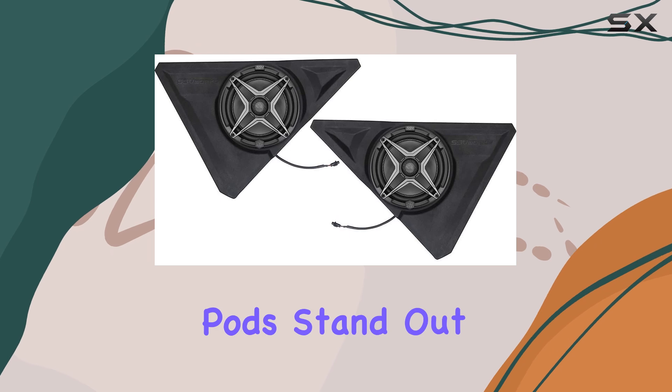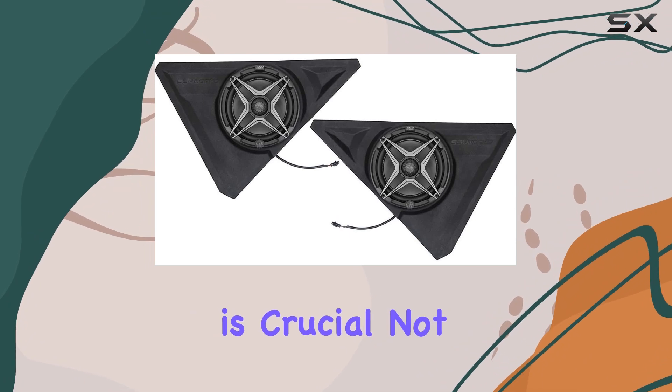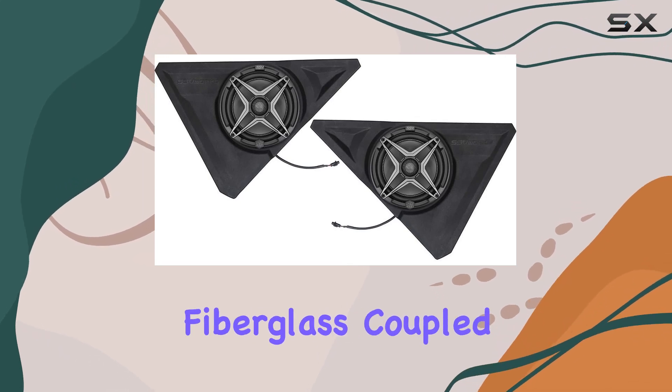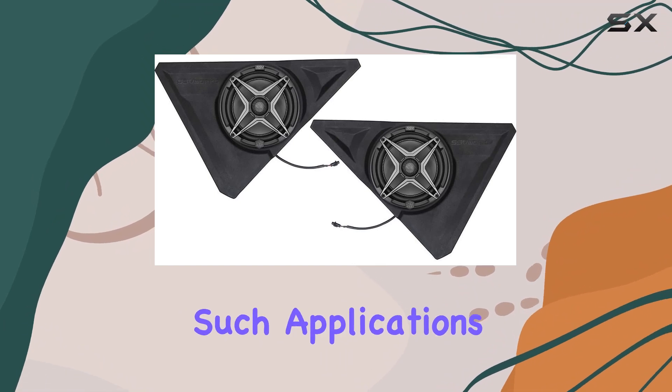What makes these speaker pods stand out is their robust construction. The pods are made from 100% fiberglass, which is crucial not just for superior sound quality but also for ensuring the best bass response in an outdoor setting. The durability of fiberglass coupled with its acoustic properties makes it an ideal material for such applications.